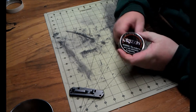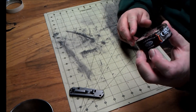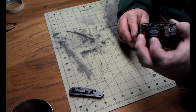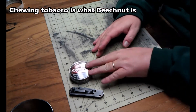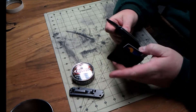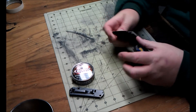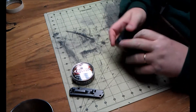Along with a can of snuff — this is snuff, it says premium straight moist snuff. Chewing tobacco is not the same; that's a whole discussion for another day. And in that same pocket I carry my card wallet. There's room in here to put some cash, my driver's license, my carry permit, that kind of stuff.